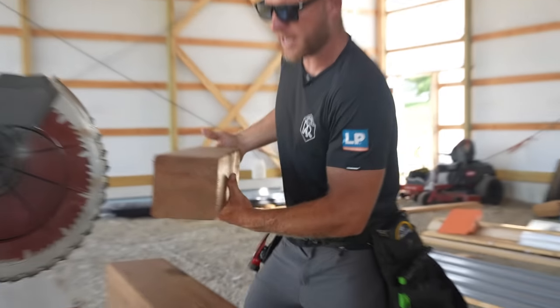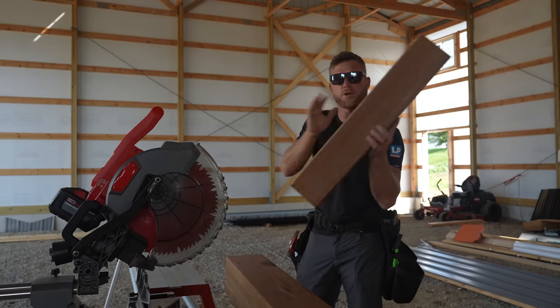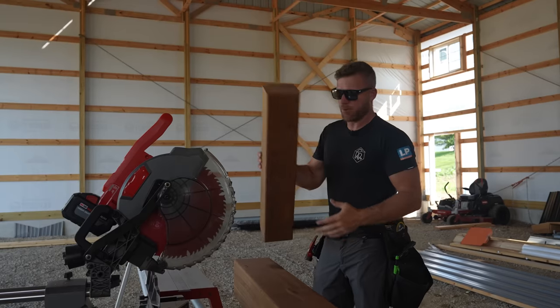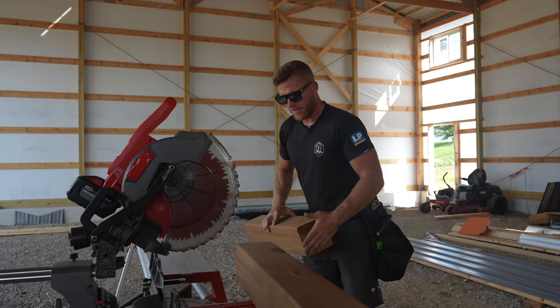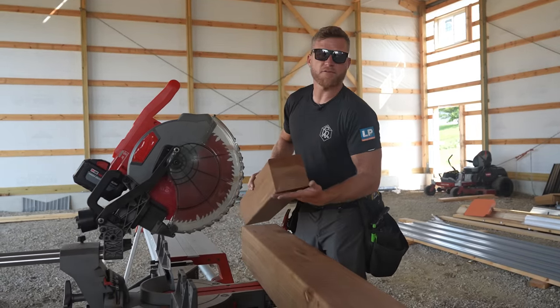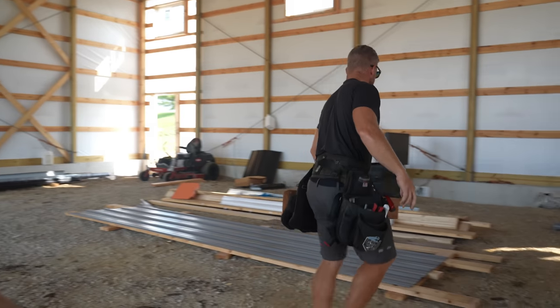Normally he has to stand there and catch this piece because we don't want it to get damaged. This is going to be our angle piece up on our porch post. If you just let it fall, it'll usually break off and cause damage to this piece. So we're going to keep these.